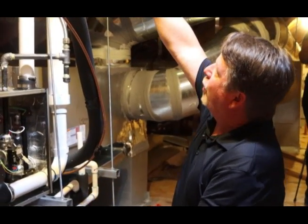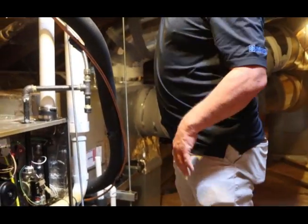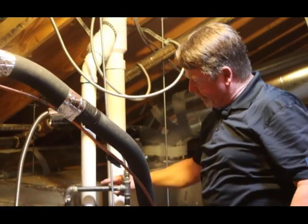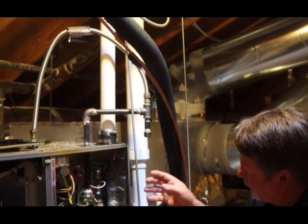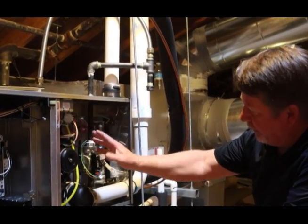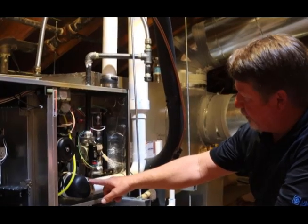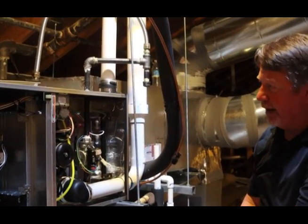The way these work is we've got a double wall pipe that goes up through the attic, and then it splits into two pipes. This pipe right here is the intake, so it draws air inside. Here are your burners — it feeds air in here so that it can make combustion and generate heat. These units are 94% efficient, so that 6% of heat loss goes right here to exhaust back out to the outside. Super energy efficient units.